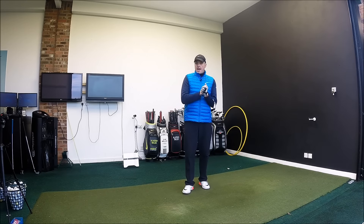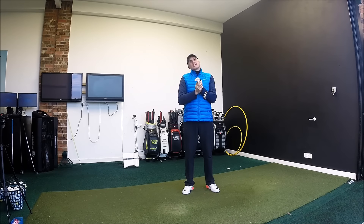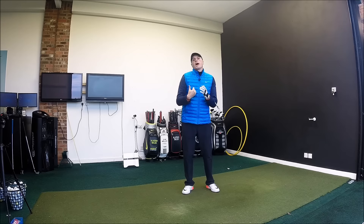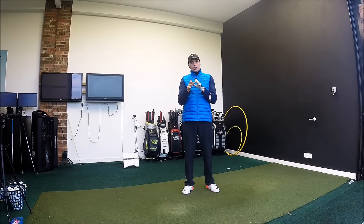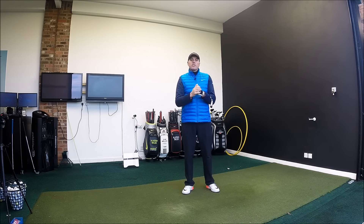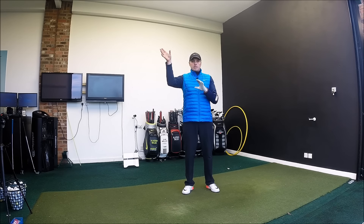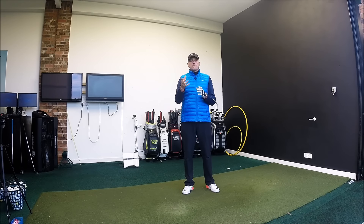Okay guys, so we've looked at the video analysis. I know I'll get lots of comments about what I do through impact — I already get those, so I'm looking forward to those comments. Hopefully, by watching my swing and me talking about why I do what I do, it might help some of you guys with your game. I'm going to be doing a little video shortly about how you guys, if you wanted some internet coaching with me, can send me a golf swing. I can put some feedback on there for you and send it back. Subscribe to the channel to make sure you get that video.